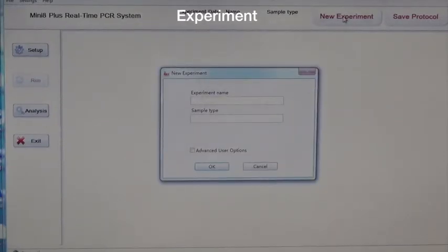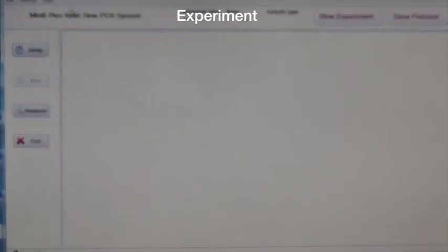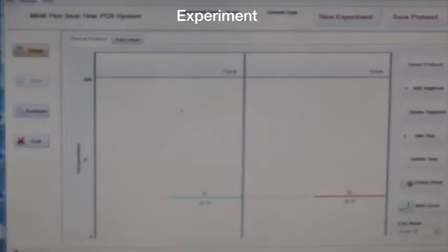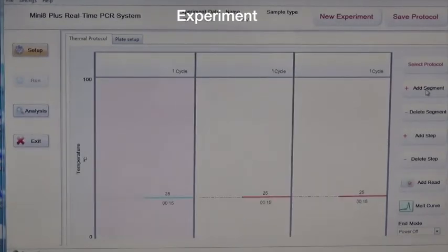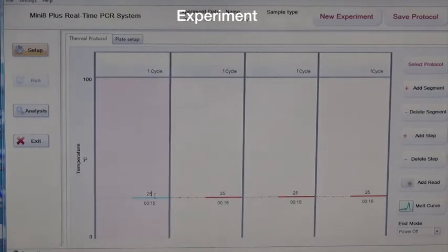Second, set up new experiments on SoftWell. Third, set up the thermal protocol according to the instructions.